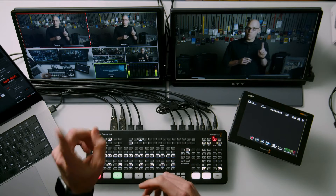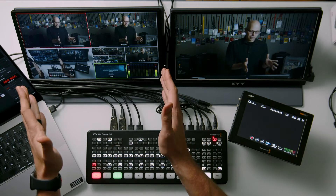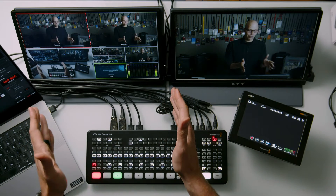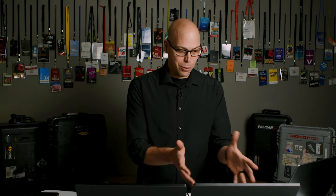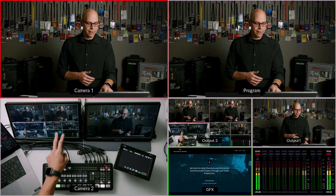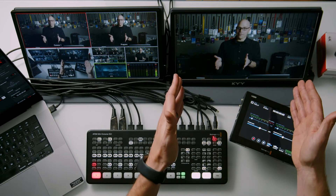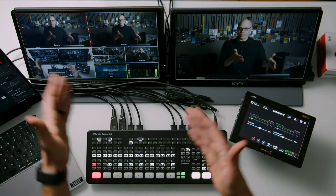I need to use one of those physical outputs for the multi-view so I can see what I'm doing — all the sources coming in, what's on air, and what my outputs are doing. So I have camera one, camera two, my graphics source, program, output one and output two, and audio. Then I need to get that signal out to its final destination — program. So now I've used up my two physical outputs.